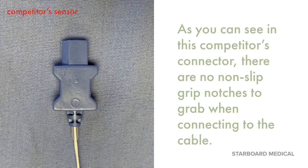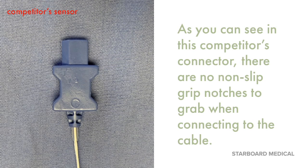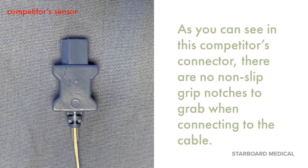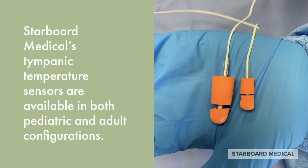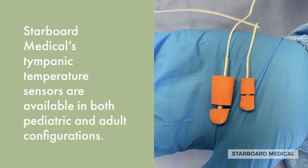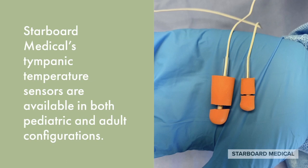As you can see in this competitor's connector, there are no non-slip grip notches to grab when connecting to the cable. Starboard Medical's Tympanic Temperature Sensors are available in both pediatric and adult configurations.